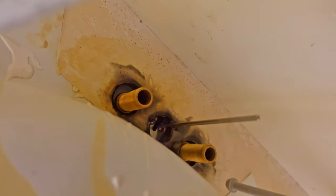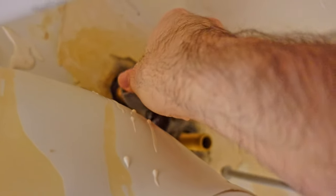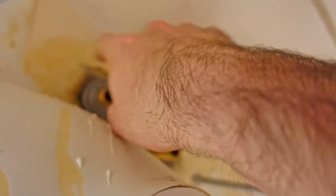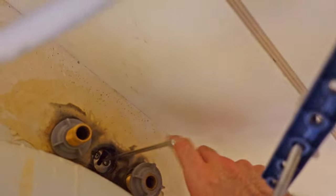All right, so back underneath the sink. I've got the faucet dropped in. I haven't hooked up the plunger rod yet, but what I'm going to do now is take the nuts and put them on here to secure the faucet to the sink so it can't move on me. There we go — one's going. This is kind of difficult one-handed. There we go.